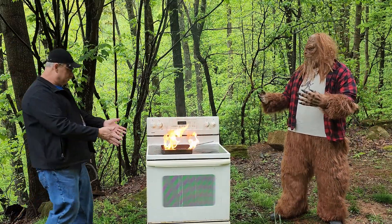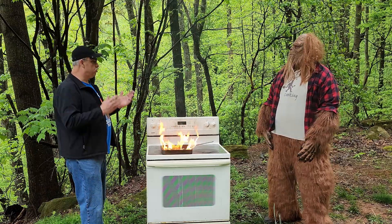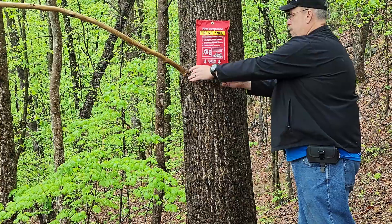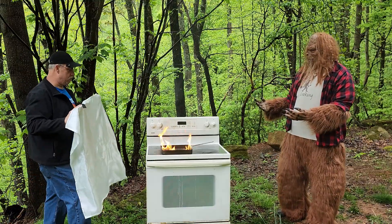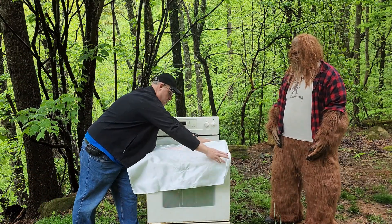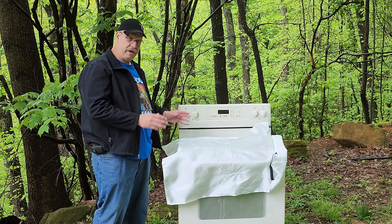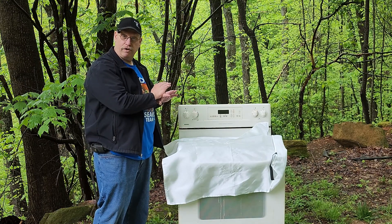All right, Benson, before this fire gets out of control, let me show you what you should have done. First thing we need to do is grab this fire blanket, pull it out, and now we're going to lay it on top of the fire. And turn off the heat source, just like that. Make sure you leave it on the fire until the fire goes completely out.